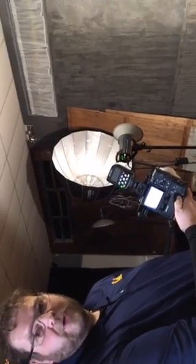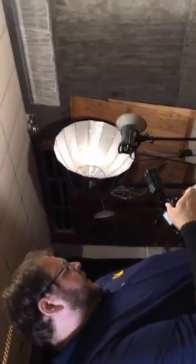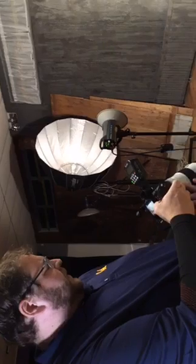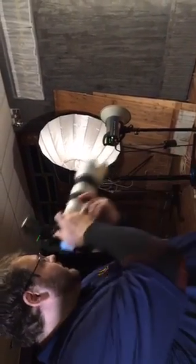So let's try it all the way up: 1/8000th of a second at f/2.8. I think I need to go to ISO 400 to get something usable, so let's go to ISO 400 and do the same thing.